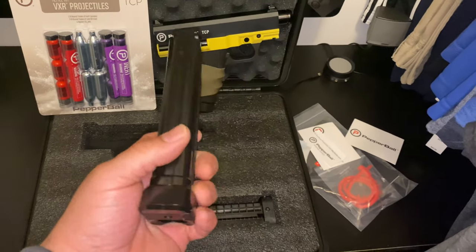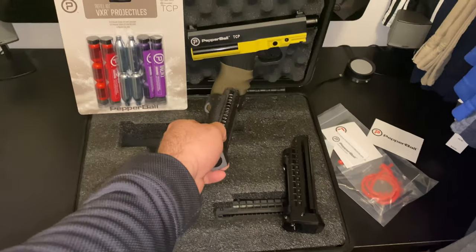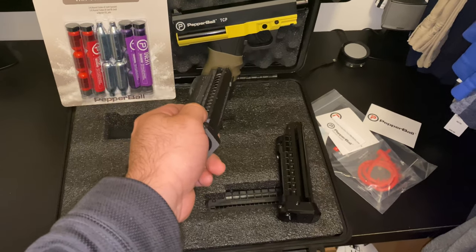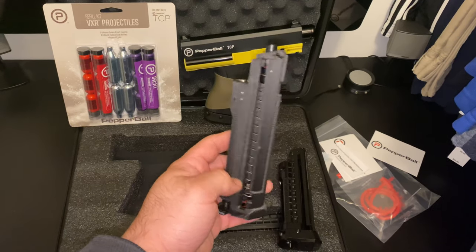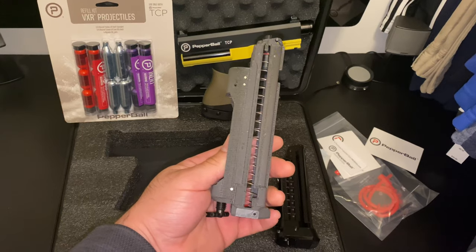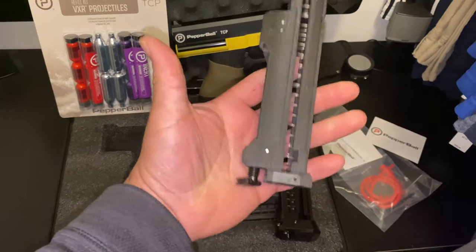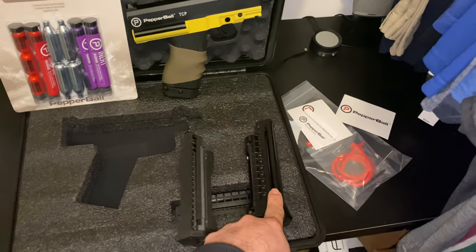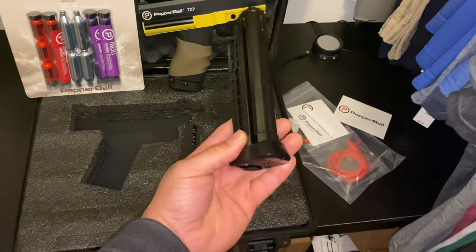If you're interested in upgrading to a larger mag, instead of using 6 rounds and an 8 gram CO2, you can use this. This is a 3D printed magazine by Instinct Industries. This is probably one of the coolest things ever. It is so light — super light. Compared to the metal one, you could probably use that as a hammer if you wanted to.